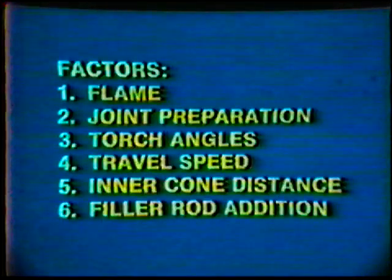And filler rod addition: ensure that the area where you add the metal is hot enough to melt the rod and that you add it to the correct portion of the puddle. All of these factors must be maintained consistently for the full length of all welds made with this process.